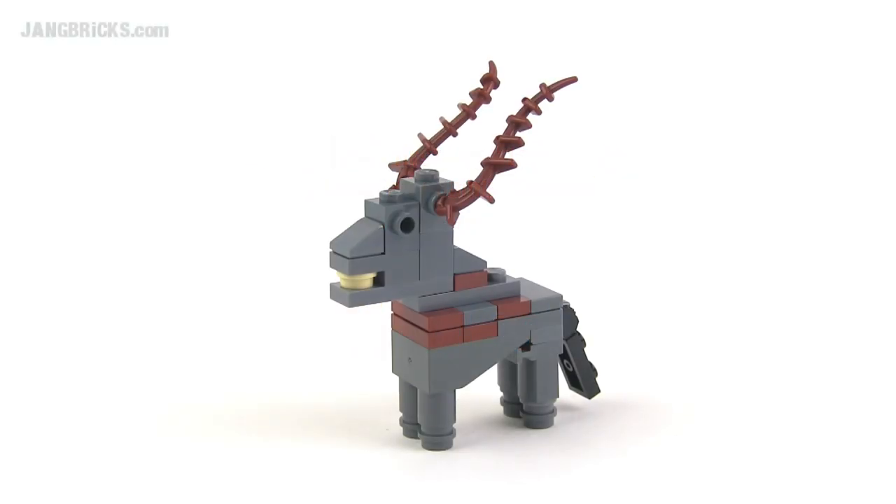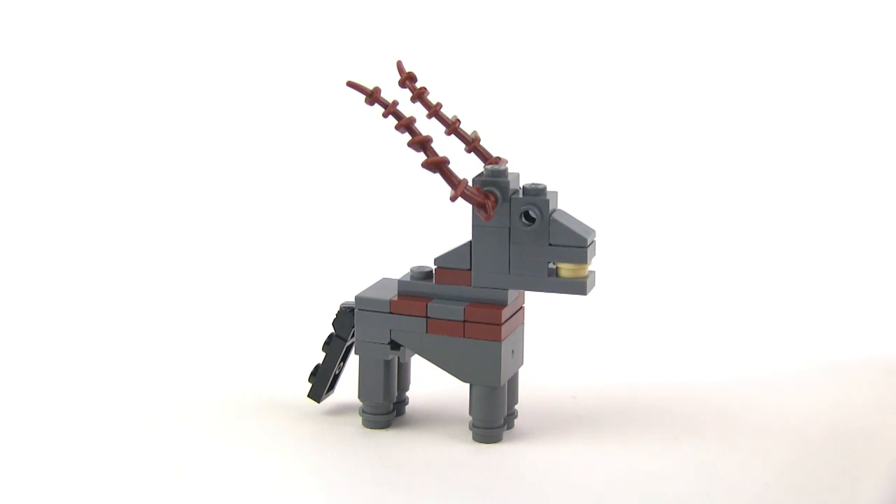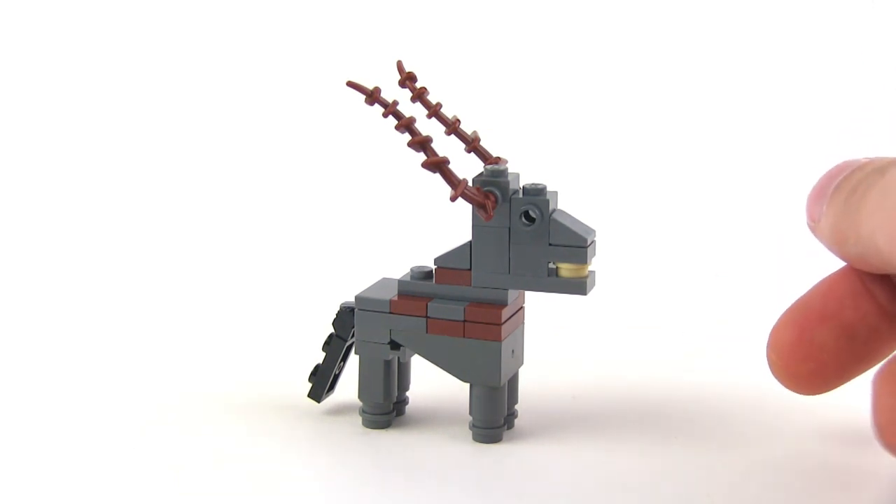Hey everybody, Jang here from jangbricks.com with a quick little MOC of an animal. This is some sort of African plains antelope relative. I don't know exactly what kind. It's a small thing, and it's easy to kind of do an overview of it.